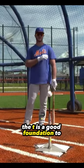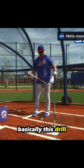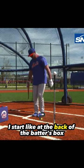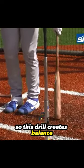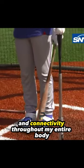The T is a good foundation to get everything working. Basically, this drill — I start at the back of the batter's box, just to create separation. So this drill creates balance and connectivity throughout my entire body.